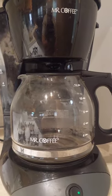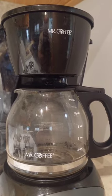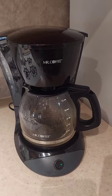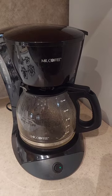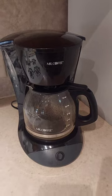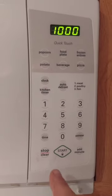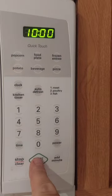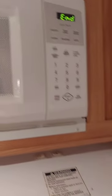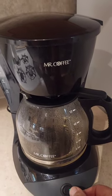We filled six cups of vinegar and let it brew for a few minutes to get into the system, then put it on pause for about 10 minutes. The timer just went off, so we turned the coffee pot back on.